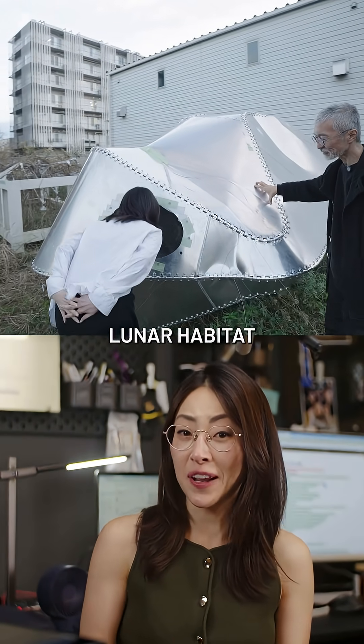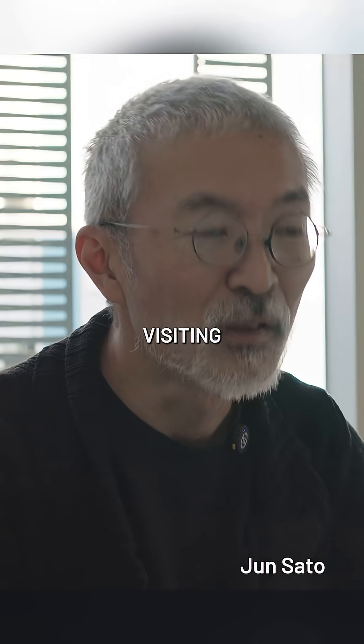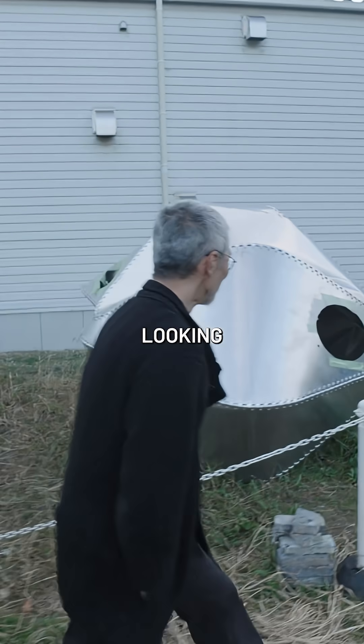I did not expect to visit a lunar habitat when I was in Japan, but there I was at the University of Tokyo visiting Professor Jun Sato and his alien-looking structure.